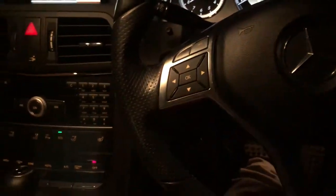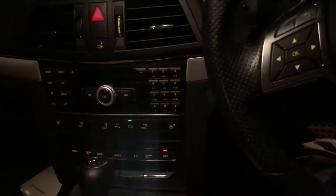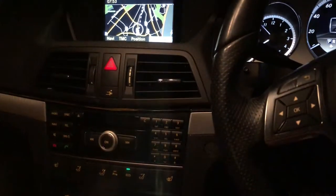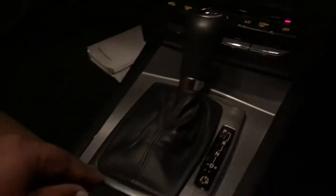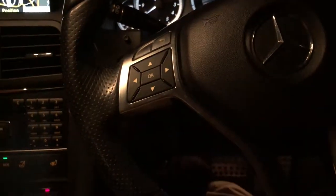Hello everyone, this is Cam. I just bought this lovely Mercedes E-Class convertible today, but I couldn't find the button for the roof. I looked everywhere and it's not actually there, so I checked some videos on YouTube.